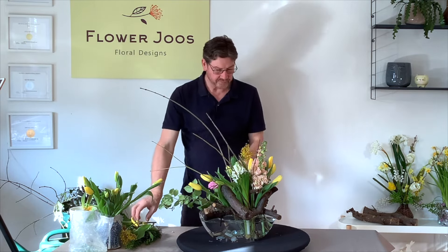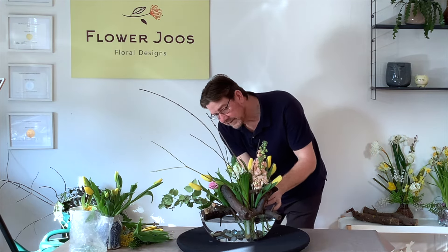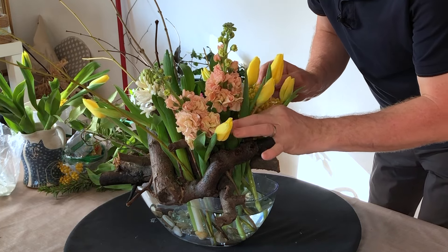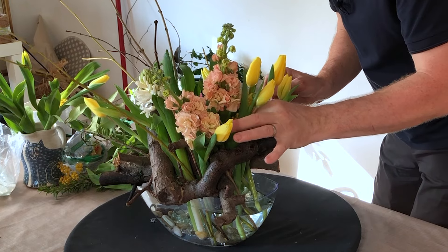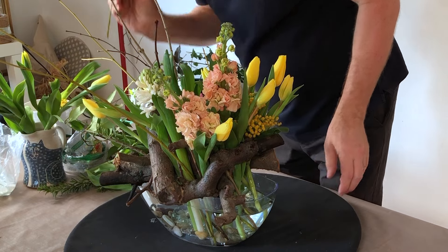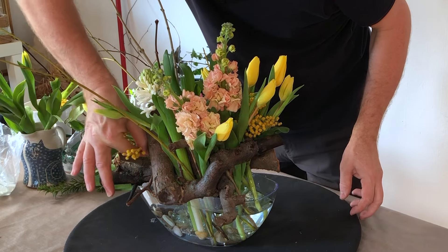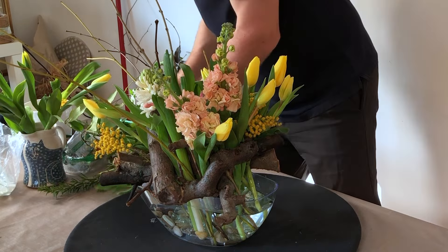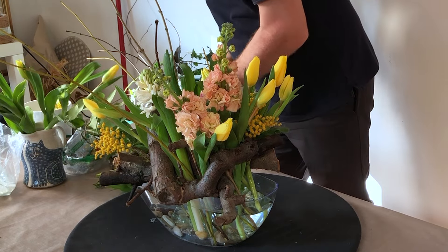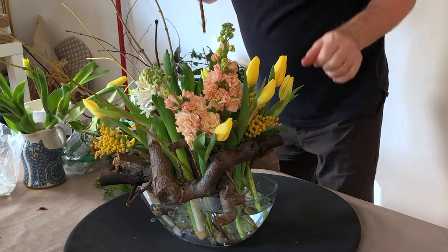I've got a tiny little bit of mimosa, which I think we might put in just now. I'm actually very wary about putting too much material in, and then we start to lose the twigs and the branches that we've got, because they're really nice. It seems a shame to then put in so much material that we hide them.